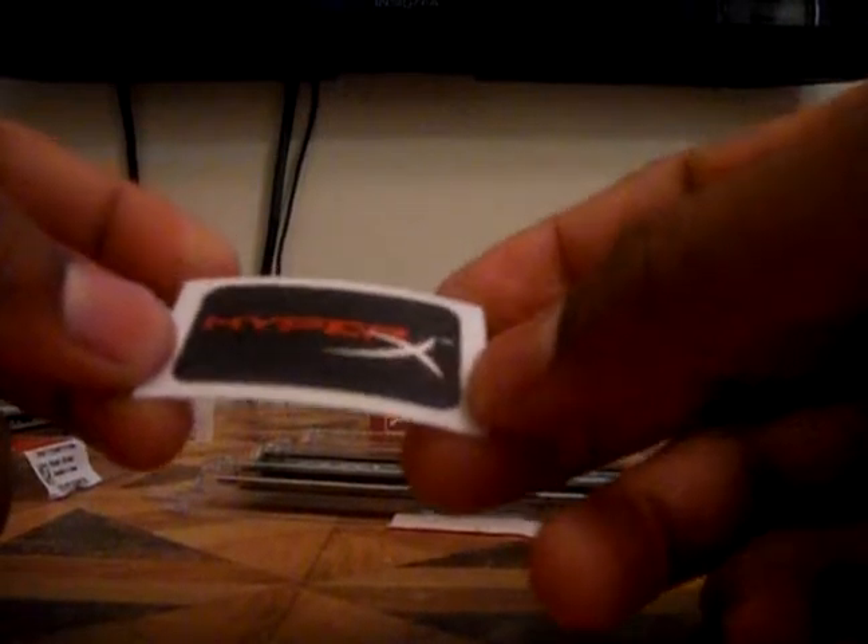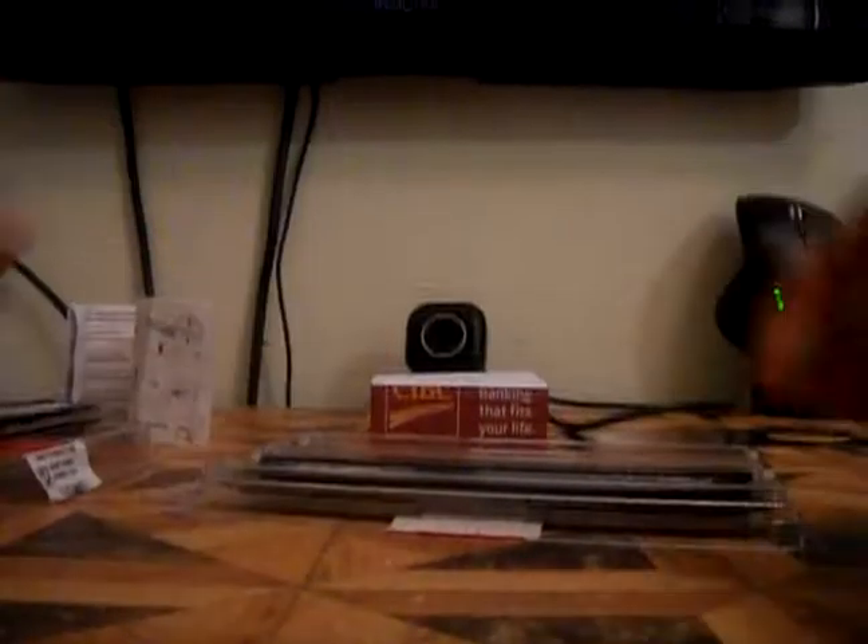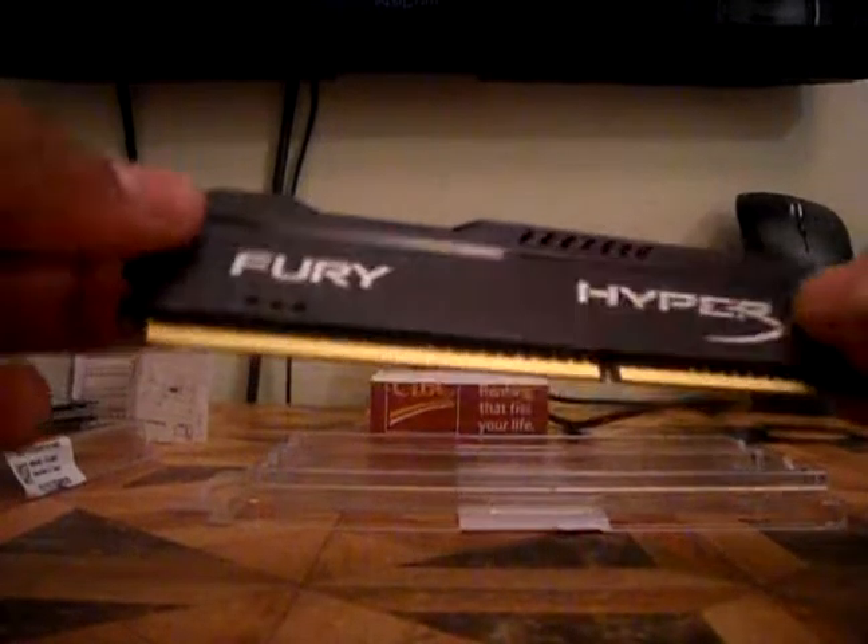So let's take a look at this — this is just a sticker. It says HyperX, so I guess you could put it on your case or wherever you feel like. And then here's just the second stick of RAM, same thing as the other one.